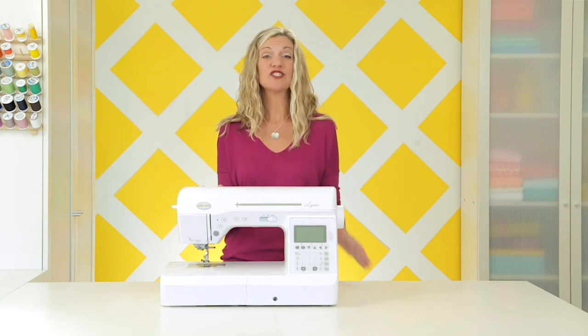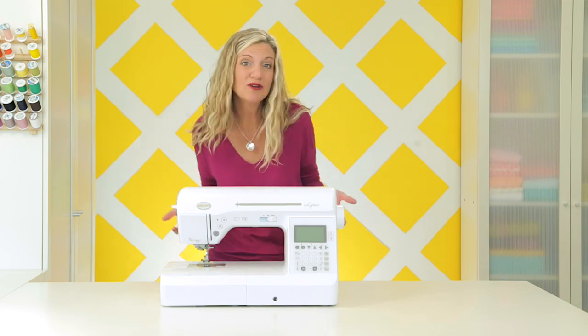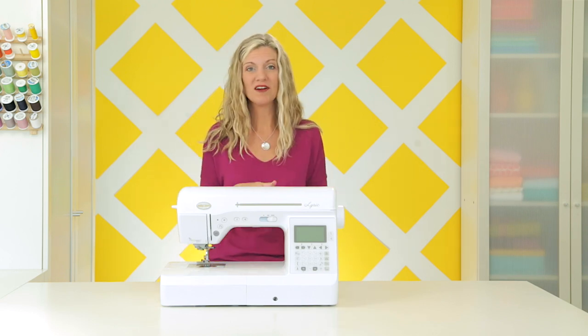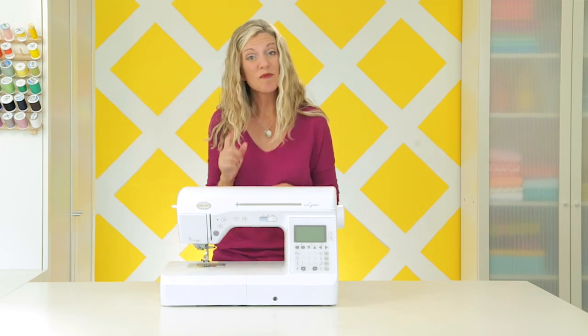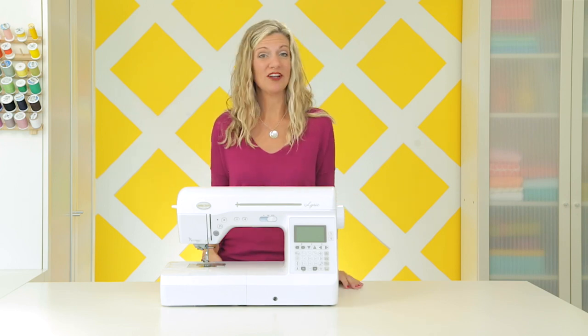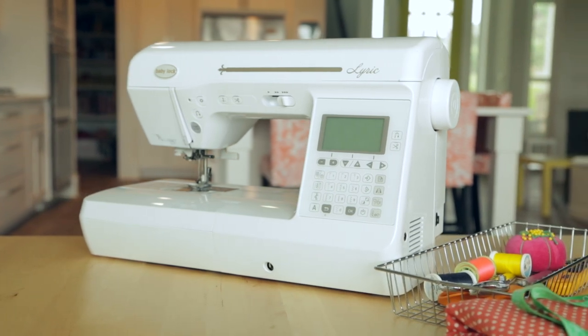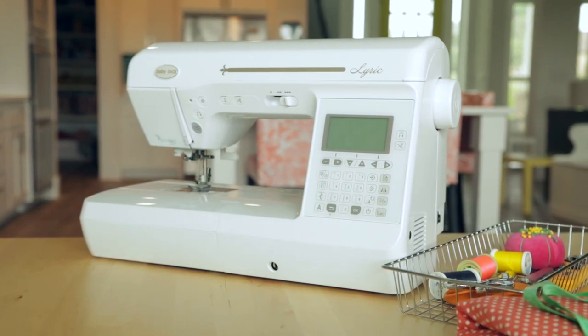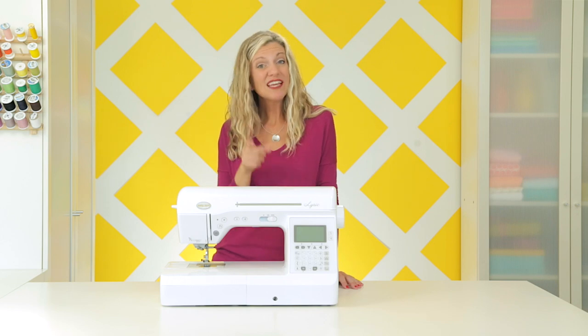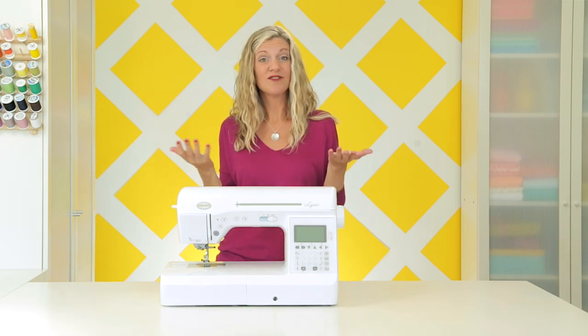Now before we get to the machine, I just want to say two things. Number one: if you really want to motivate yourself to sew, you need to keep your machine out where you can use it all the time. That might be in a small table in the corner of your bedroom or in the kids' playroom. When my kids were young, my sewing machine kind of took over the small kitchen table in our Los Angeles apartment. And while I'm sure my husband didn't love that, it was really nice to be able to come in and sew whenever I wanted. So I'll really encourage you to try to find your own little space so that you can keep it out for use all the time.